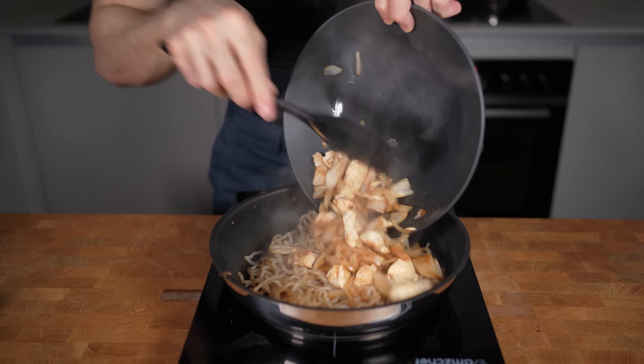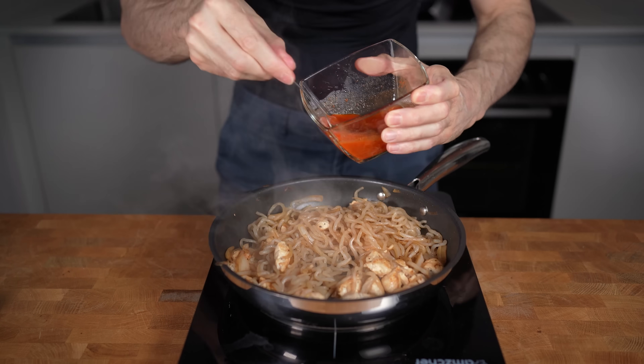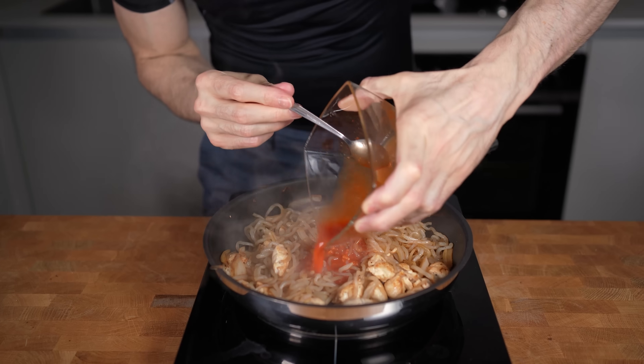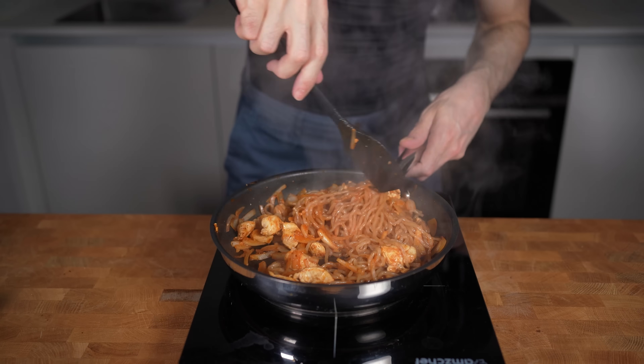After two to three minutes, I will add back in the chicken and the onions, combine everything, and then go in with my sauce. Stir fry this for another minute or so until the pan turns into a fantastic, nice-looking noodle dish.